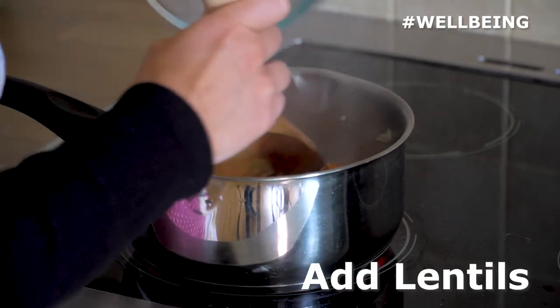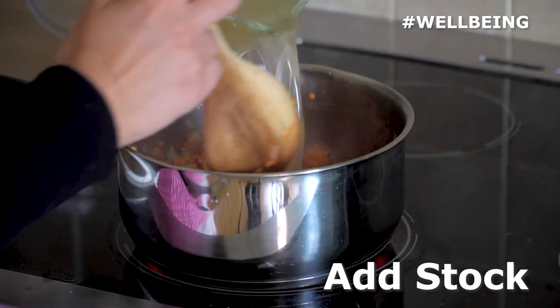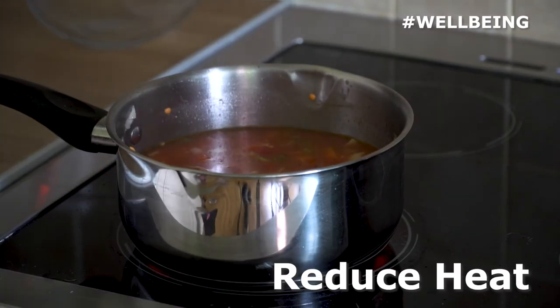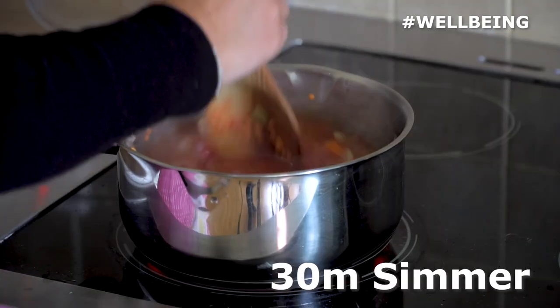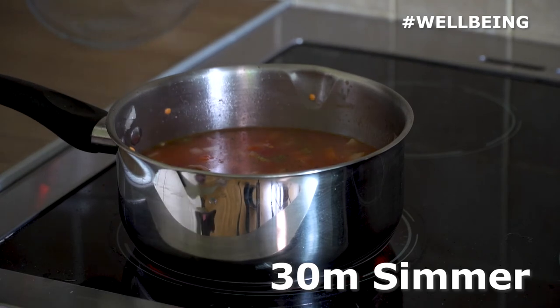Add the red lentils followed by the tinned tomatoes and stock. Reduce the heat and simmer for approximately 30 minutes, stirring occasionally, until the lentils have cooked and the soup has thickened.